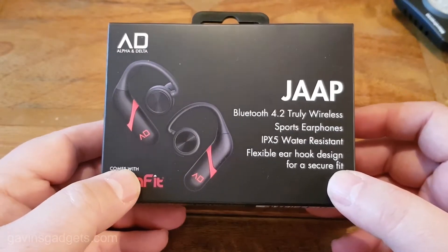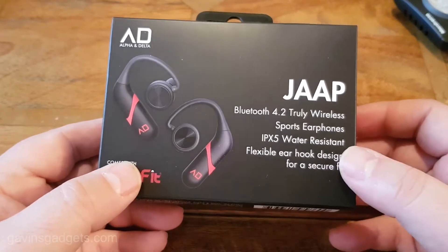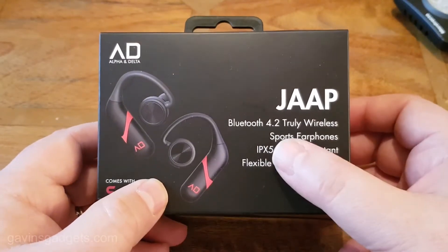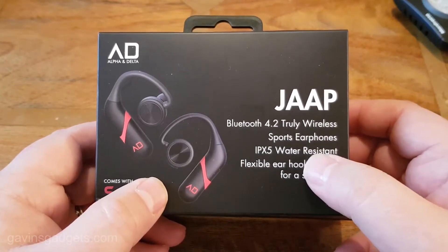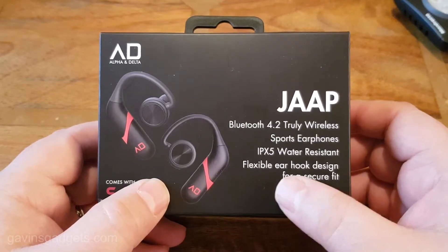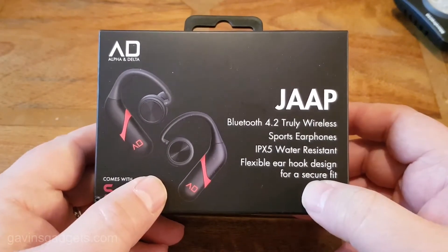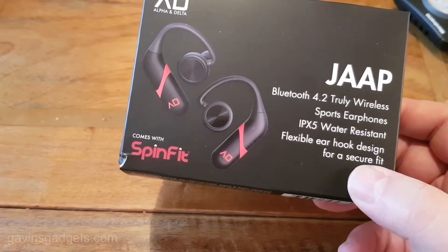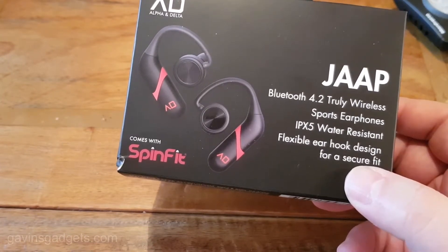These are named after the inventor of Bluetooth, Jaap Haartsen. So what's unusual about these headphones? You can see some of the specs here: Bluetooth 4.2, sports earphones, IPX5 water resistant, flexible ear hook designed for a secure fit. The reason these were actually designed and made is to provide a good fit, good battery life, and good connectivity.